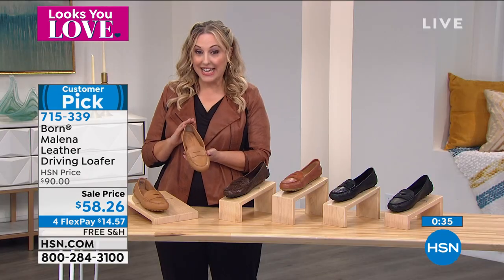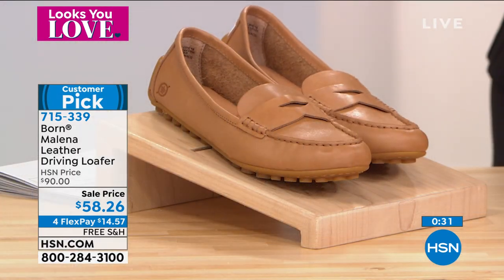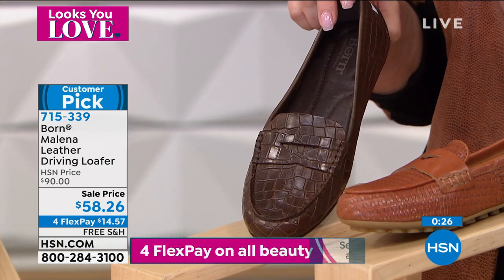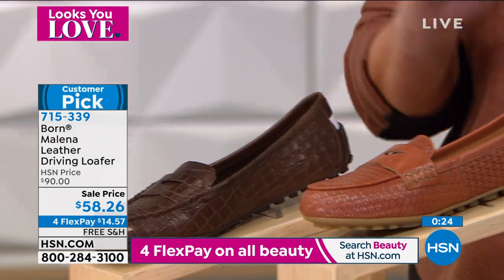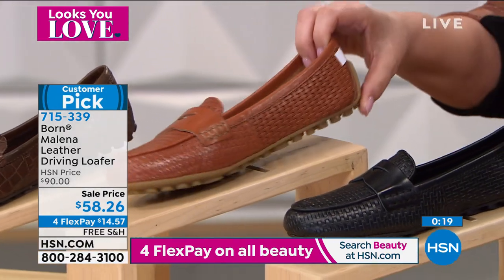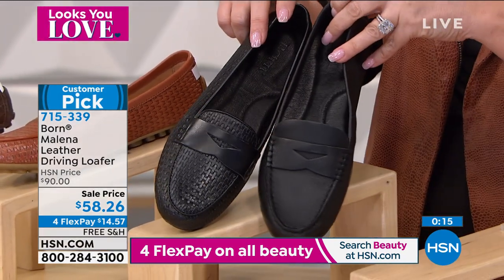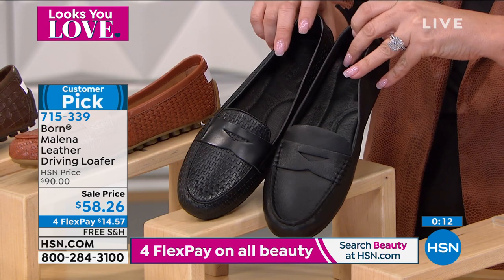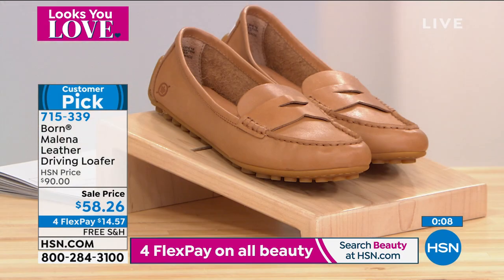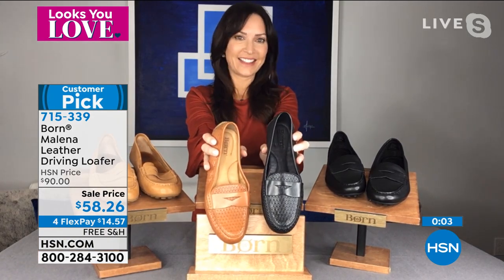Let me go through the colors again. This is the tan. This is the brown — with a croco embossing, very high-end looking. Then we have two embossed options: barley, which is a light brown embossed, and black embossed — I also have a solid black. Item number is 715339. Thank you so much, Karen, for bringing us this amazing shoe at a substantial sale price — $40 off.